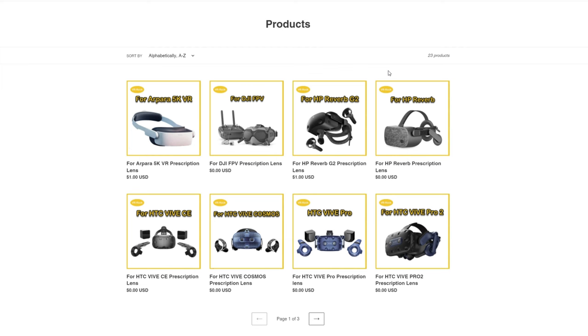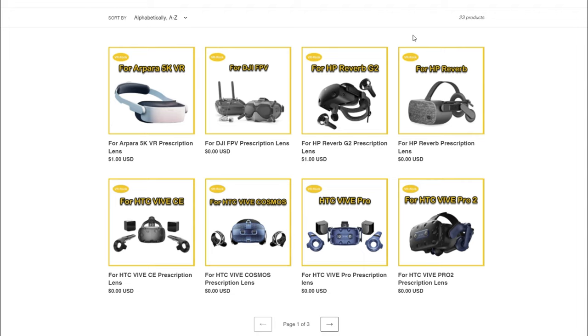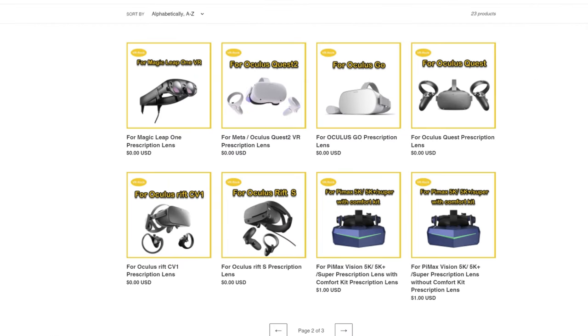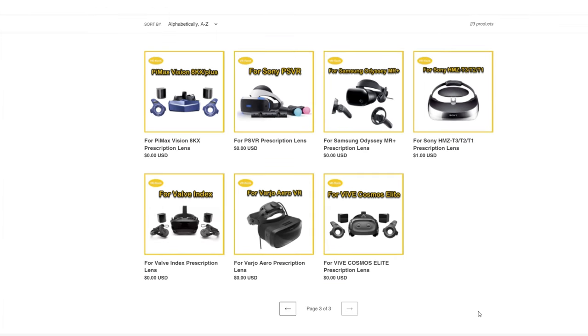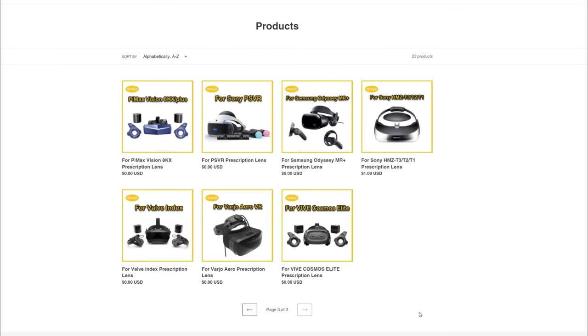Let's run through the list of VR headsets compatible with these lenses: the Pimax 5K, DJI FPV, HP Reverb G2, HP Reverb, HTC Vive, Vive Cosmos, Vive Pro, Vive Pro 2, Magic Leap 1, Oculus Quest 2, Oculus Go, original Oculus Quest, Oculus Rift CV1, Oculus Rift S, Pimax 5K Plus, Pimax Super with and without comfort kit, Pimax Vision 8K X, 8K Plus, Sony PSVR, Samsung Odyssey, Sony HMZ T3, T2, and T1, Valve Index, Varjo Aero VR, and Vive Cosmos Elite.